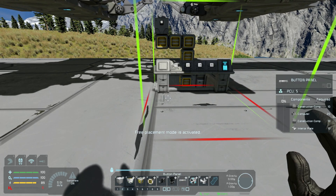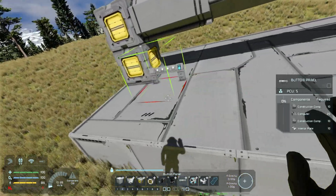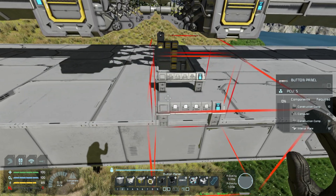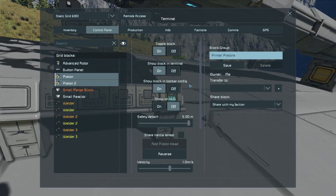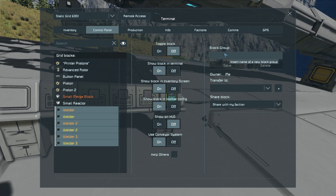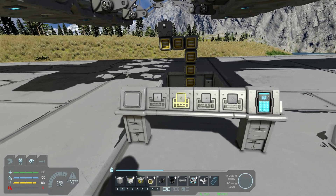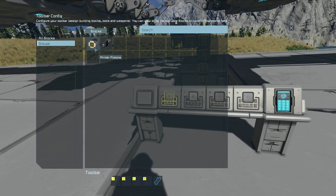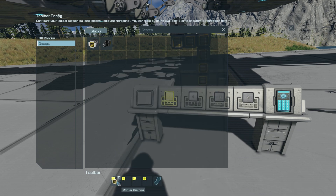What you'll need to do now is place down the button panel — we'll place it just right here, we should be all right. Let's set up a few groups before we get any further. Here we have the two pistons, and we're just going to name the group 'printer pistons' just like so. Then we'll grab all of the welders available on this grid for this printer and name them 'printer welders' nice and easy. Make sure they're off, as we'll set those up on the actual buttons. I like to have all the pistons on the printer to have on and off on that first button — it just makes it simpler and easier.